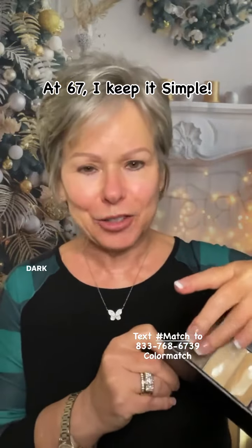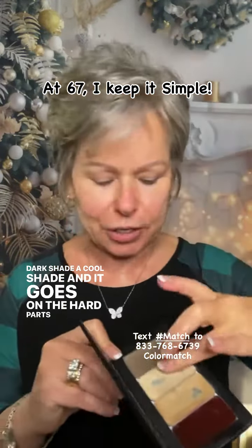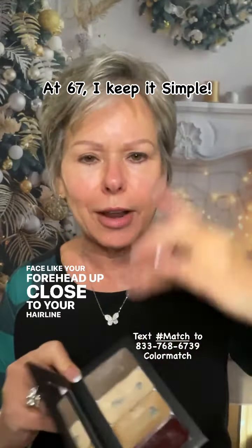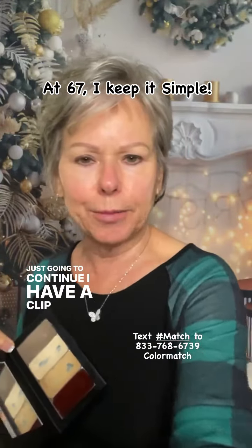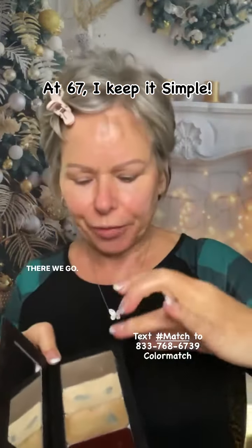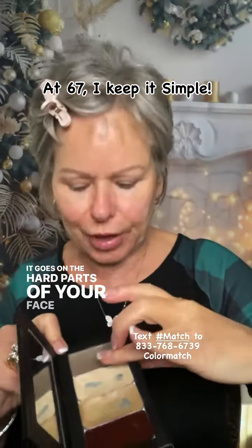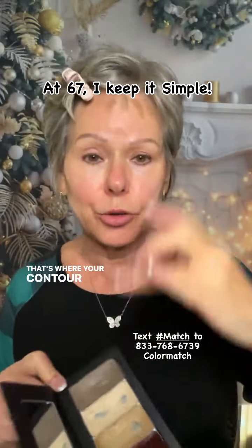Contour is a dark shade, a cool shade, and it goes on the hard parts of your face, like your forehead, up close to your hairline. Let me get these bangs out of the way. There we go. It goes on the hard parts of your face and up close to the hairline — that's where your contour goes.